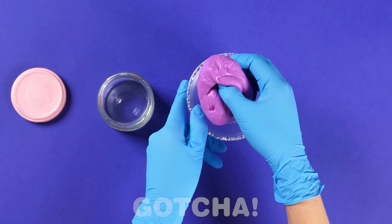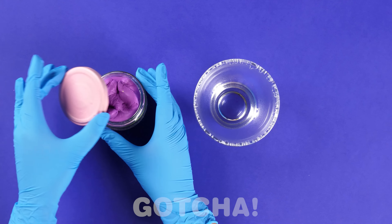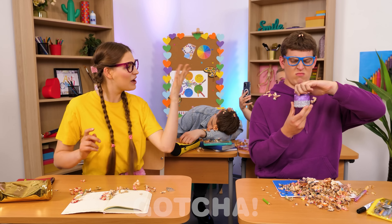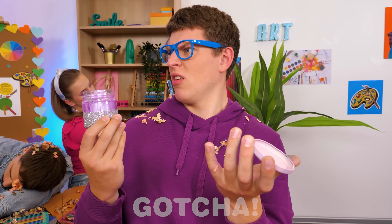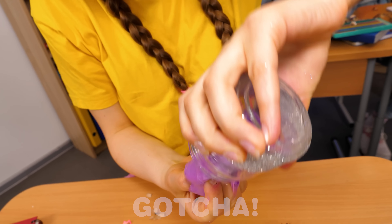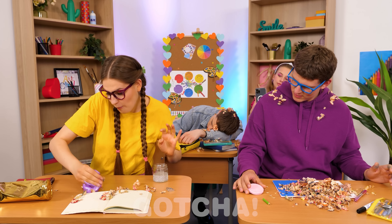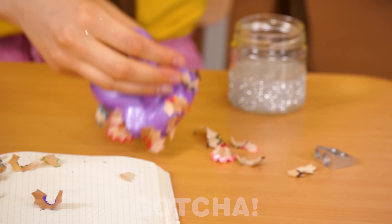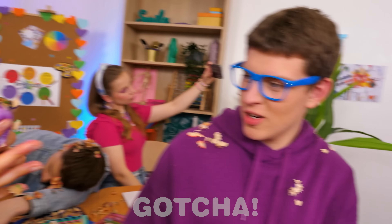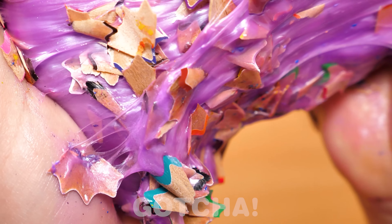Now get some shiny glitter — just be creative and make your own personal recipe. Here you go, take it. What is that? I'm going to show you. The slime is the perfect tool for cleaning up the mess — watch and learn. It's working and cleaning up all the shavings. What a cool idea! You really can clean all the mess with this slime.